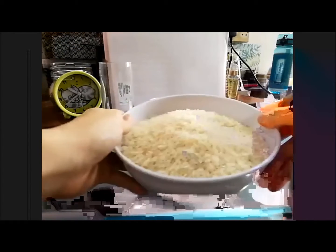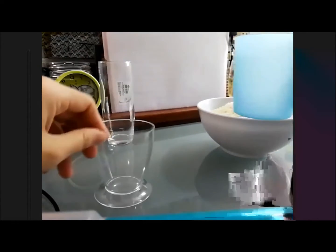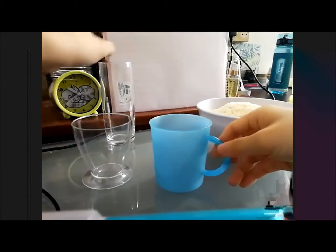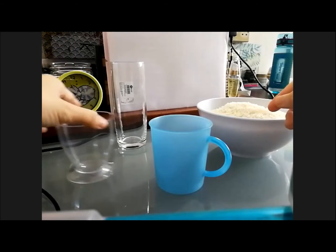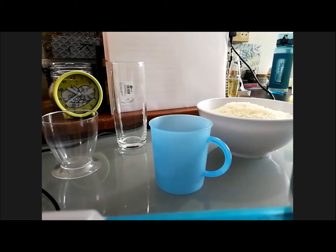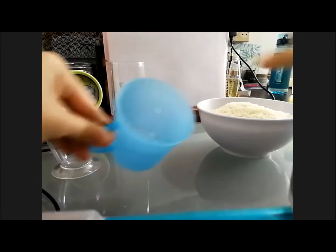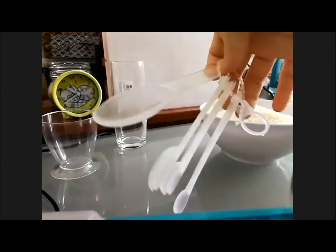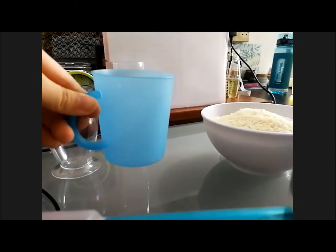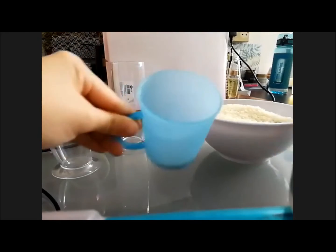Okay, so we have rice over here and we have different containers. We have this one — I have this teacup and I have this long cup. So the first one, which one are we going to measure first? What's on the first picture? Okay, so I'm going to show you. We're going to use this spoon as well — we're going to use the biggest one. I'm going to show you how much is one teaspoon of rice. This is one teaspoon of rice.